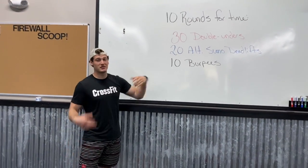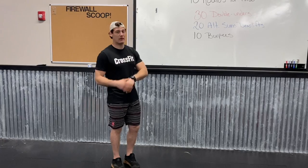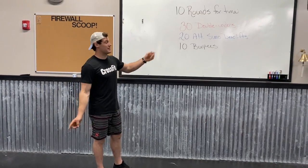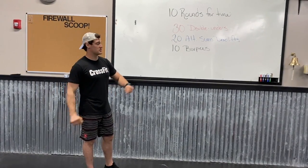Starting out with double unders, with that jump rope, just two times passing underneath, trying to get that in give or take around 30 seconds throughout the entire workout. If you're choosing single unders, you're doing 60, so you're doubling those reps. If that's too many for you, you can cut it down to 45, or you can just keep it at 30, as long as you're around that 30-second work each time.